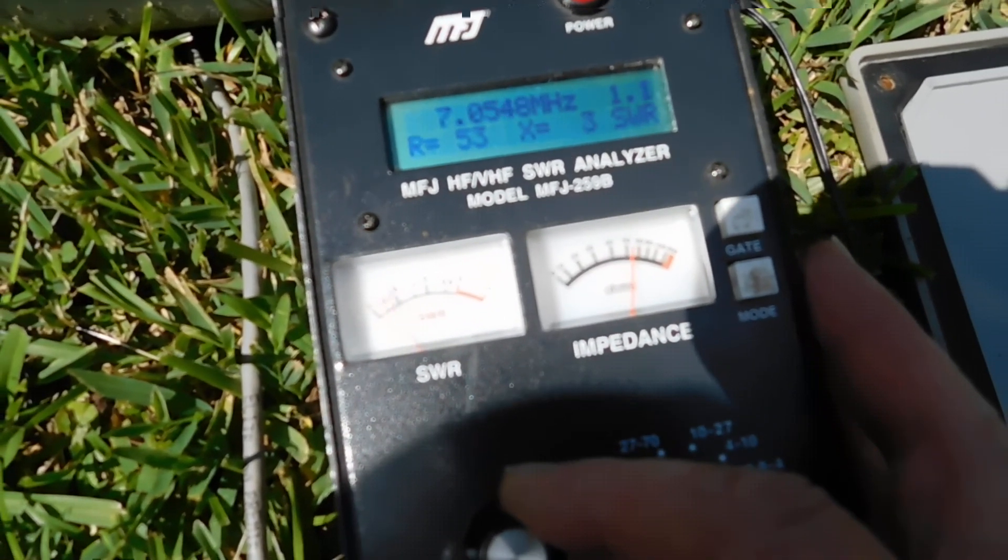Anyway, that's the system. Let me go in and see if I can give you an on-the-air demo. The front to back can be pretty exceptional at times. I've got the feed line hooked up here now, and I'm going to run inside and see if we can give a little demo, at least on receive, of what the front to back might be here. So stand by.